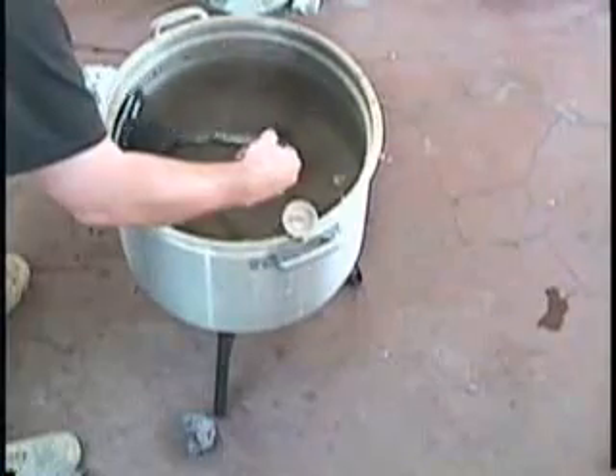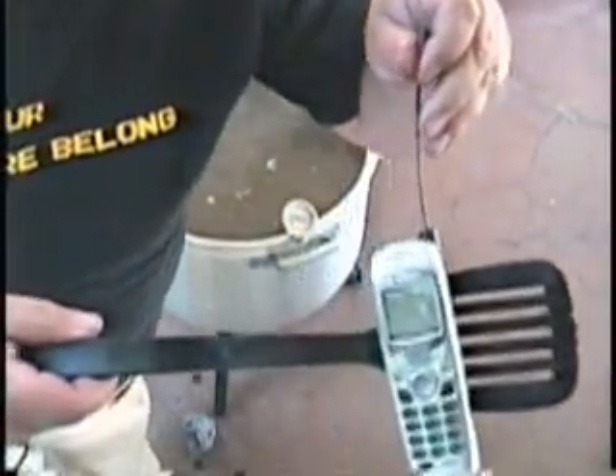It's been about 15 minutes since we last spoke. The water temperature has dropped down a little bit — you can see it's about 150 degrees. Not too bad. Let's take the phone out and see how the spices have cooked. What's happened is that the plastic coating is peeling off the lens a little bit, and it's full of water. You can see that. But it's getting there — it's just about cooked.